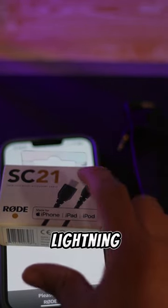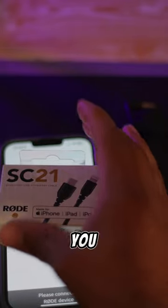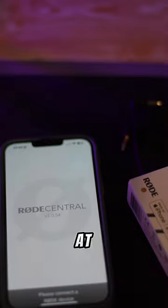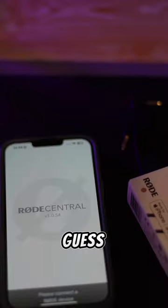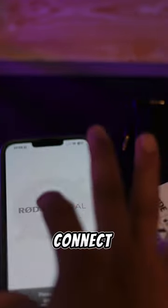It is Lightning to USB Type-C. You can get the SC22 as well. You must be thinking: why do you need this? If you want to use your RØDE microphone with your mobile device — for example, if you're doing mobile photography using tripods — you need one of these cable converters. If you connect straight in, you can connect the RØDE mic directly.